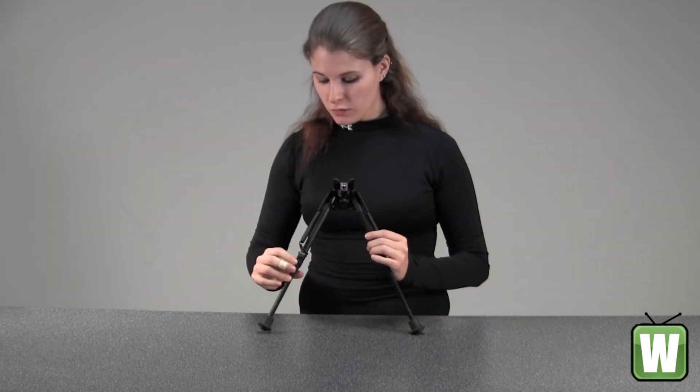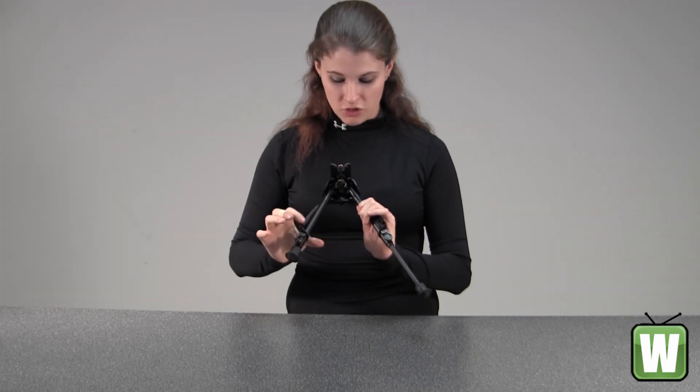To retract these, you loosen these knobs, and then just push in this button right here.